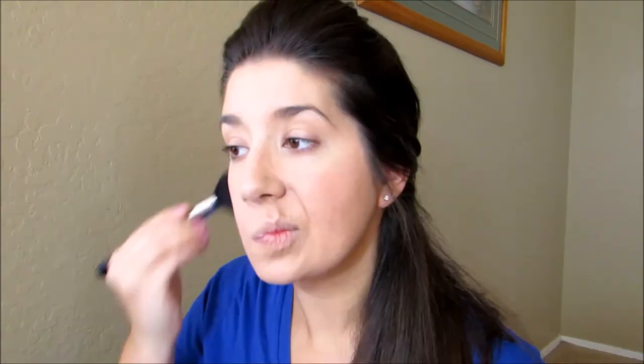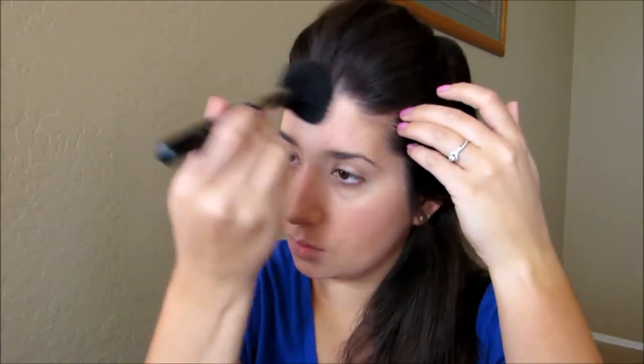Once all the makeup has been set, I like to go in and warm up my face with a light dusting of blush and a little bit of bronzer just down the sides of my cheeks, under my chin, tops of the forehead, and just kind of warm up the whole look.